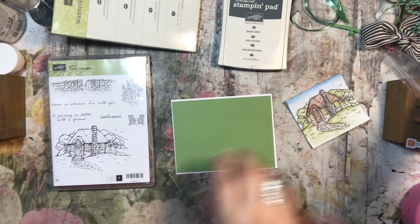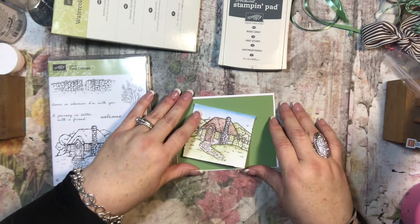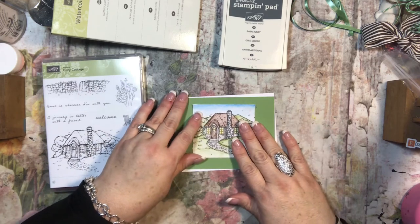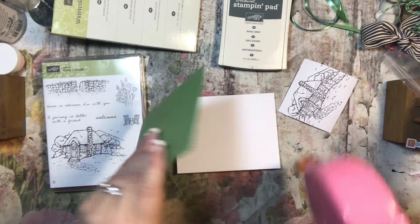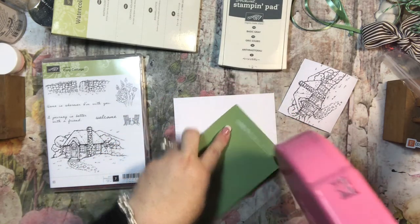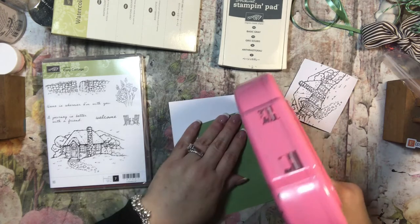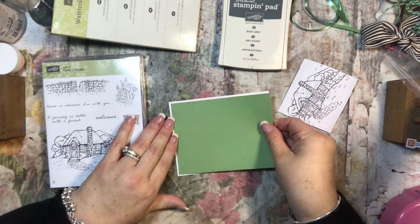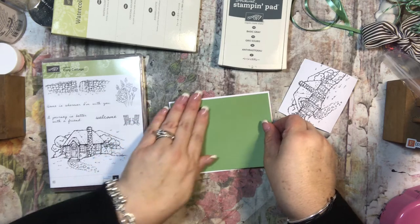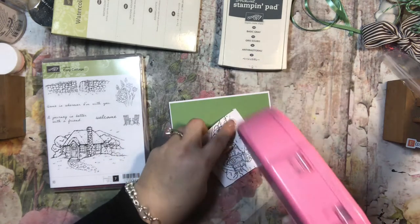I thought I would put this right in the middle like that, and then I'm going to put a sentiment here. I messed up on my first stamping, so that's why it's on the back. But that's one thing I love about stamps — every piece of card stock has two sides, so if you mess up on one, just turn it over.